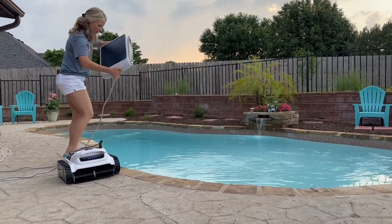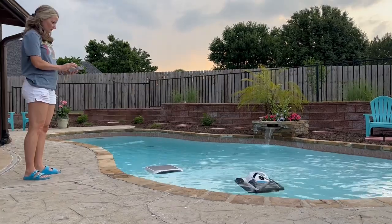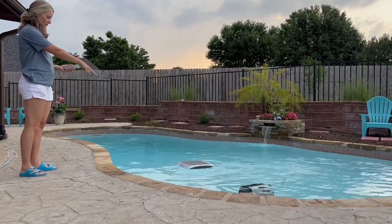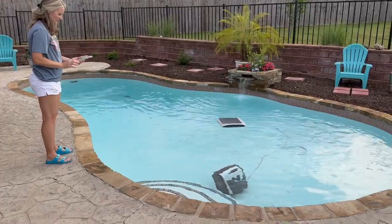They recommend putting the solar panel in first and then dropping the actual robot. It takes a couple of minutes for it to fill with water and start to sink down — you can see it there. Then you can turn it on either using the app on your phone or using the buttons on the solar panel.